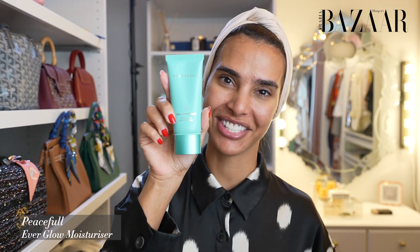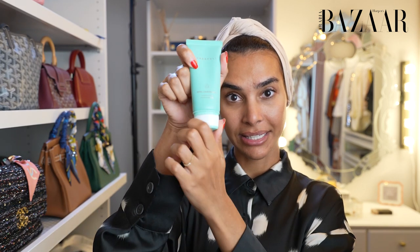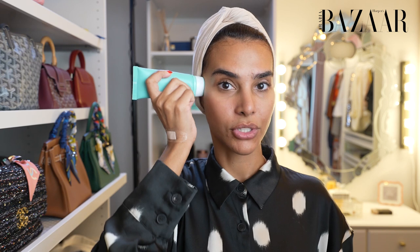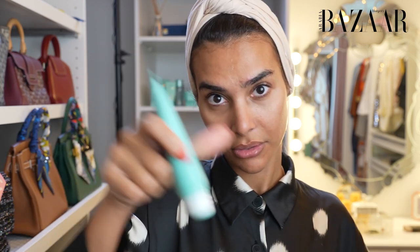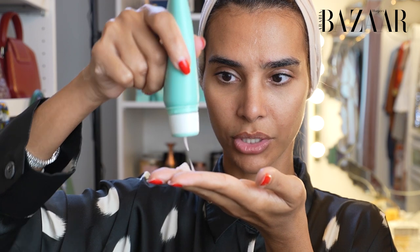The third product, which is the third step in my skin routine, is the moisturizer. It comes with a built-in applicator to sculpt your face on the go. That's how you use it — you start from the center of your face and sculpt upwards. You can use it with the applicator or with your own hands.